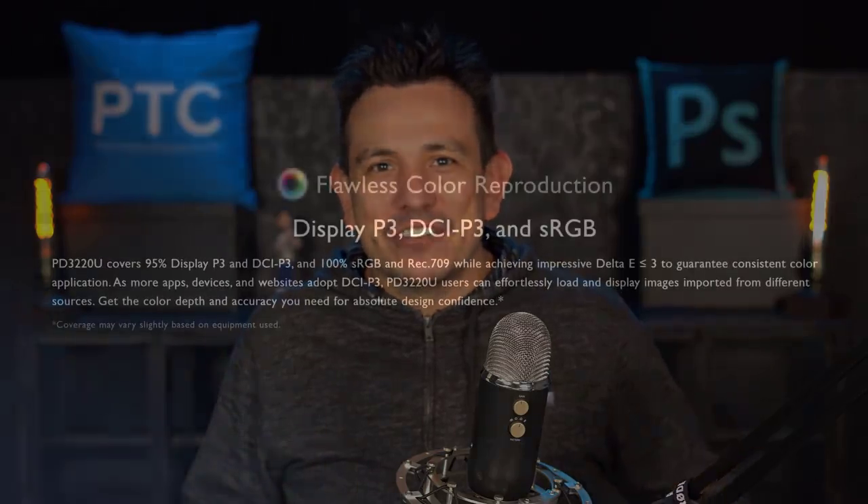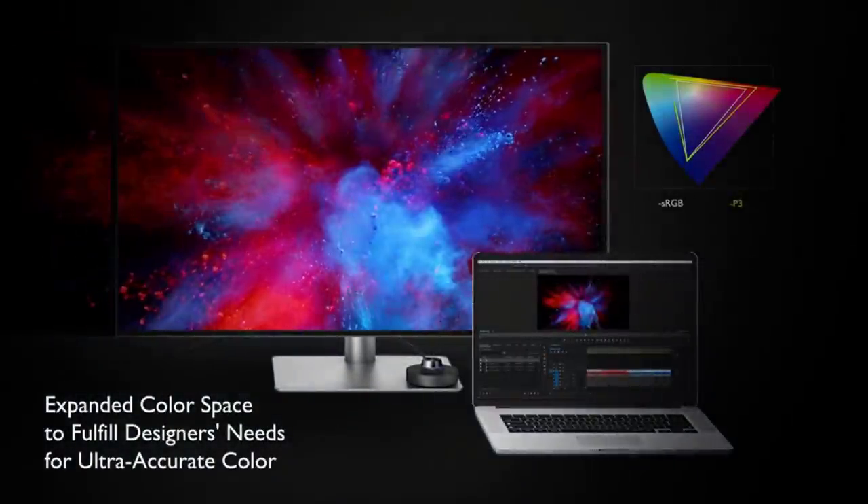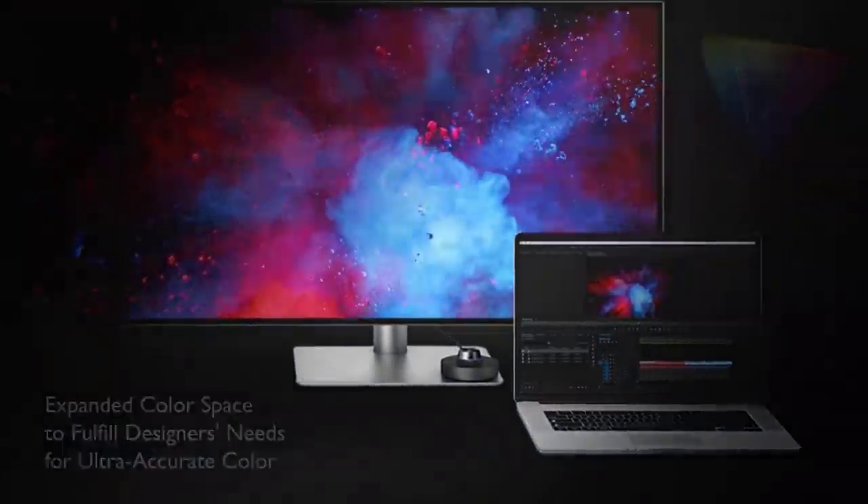Let's look at some of the monitor's key features. This monitor has impressive color spaces — it can reproduce 100% sRGB and 95% DisplayP3. It also has HDR10 content support. BenQ guarantees that all colors will be accurate out of the box. All monitors are calibrated at the factory, and you even get a calibration report inside the box for your specific monitor.